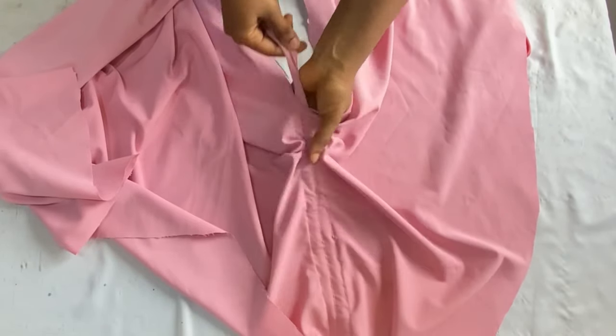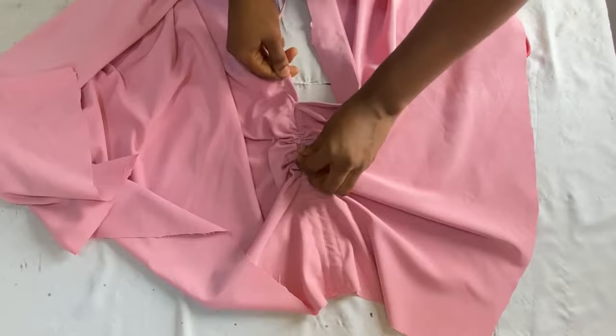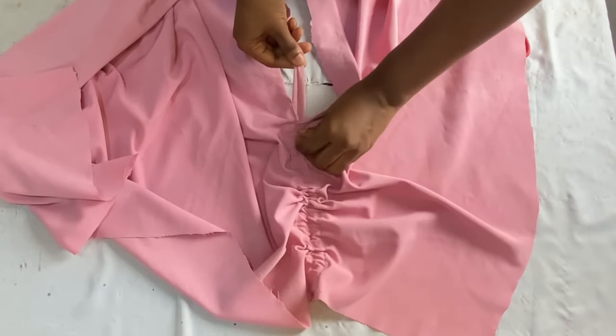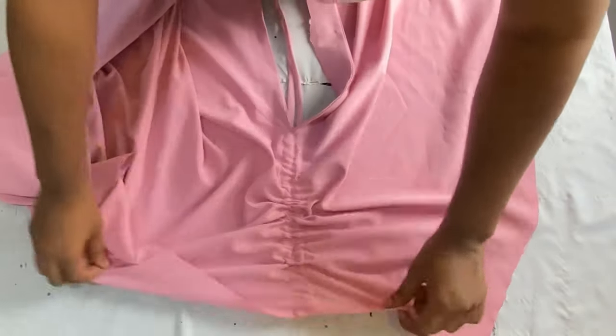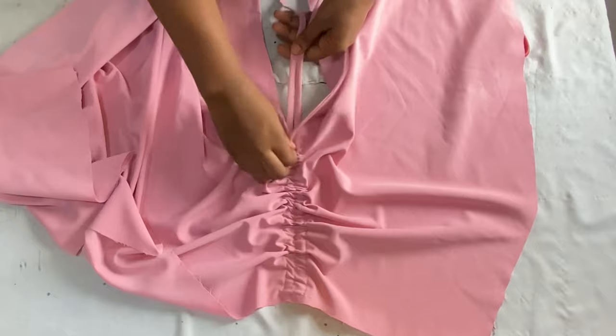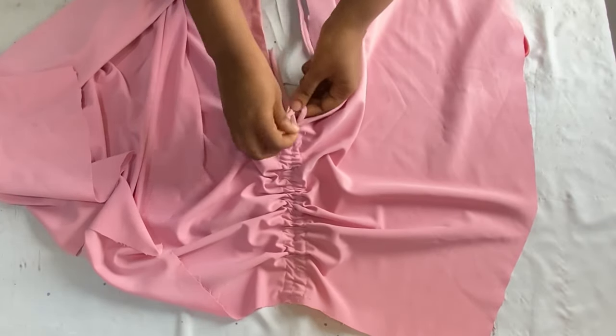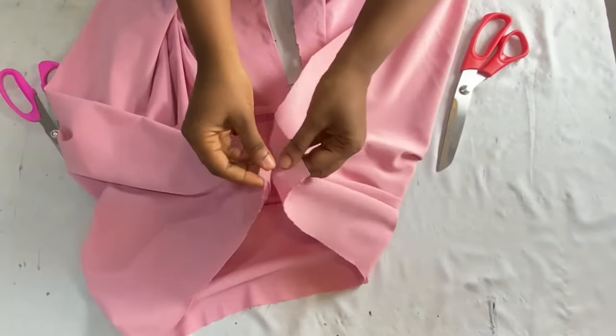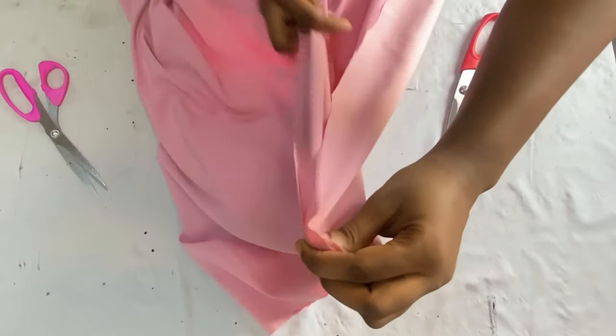After inserting the fabric straps for the drawstrings, this is what it looks like. When you wear your skirt you just pull it up this way to give the ruched effect in front, then tie it. You can even wear this skirt with or without the ruched effect — it's still going to come out very nice.